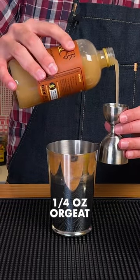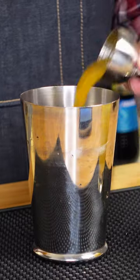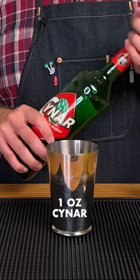First up is a quarter of an ounce of Orgeat — mine is from Liber & Co. Next is half an ounce of our homemade passion fruit syrup, followed by three quarters of an ounce of freshly squeezed lemon juice. Now it's time for a full ounce of Chennar, which is a bittersweet Italian Amaro.